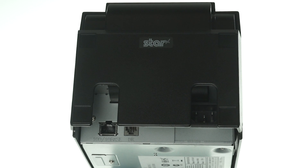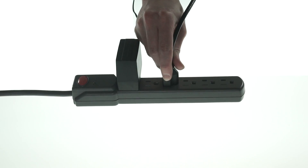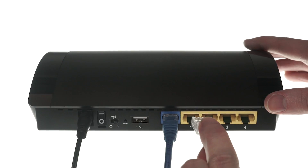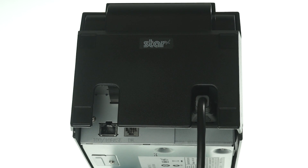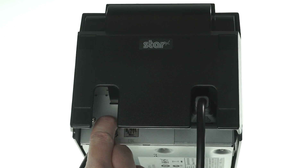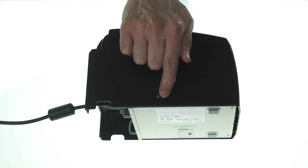Let's start by plugging the printer power cable into the back of the printer and the other end into an outlet. Next, on the router, plug an Ethernet cable into any numbered port and the other end into the 100-10 base port on the printer. Then flip the switch on the side to turn it on.